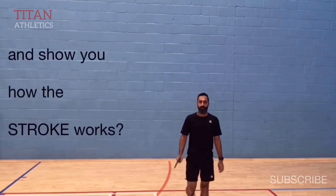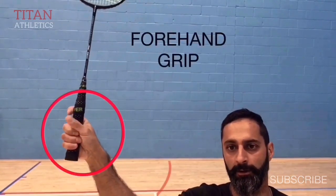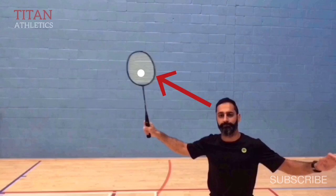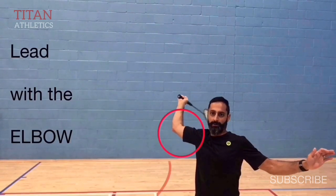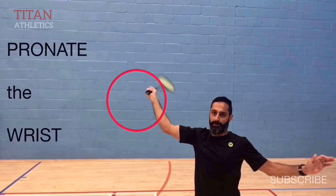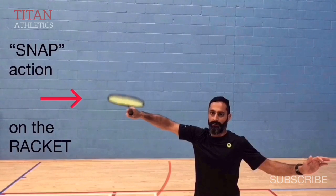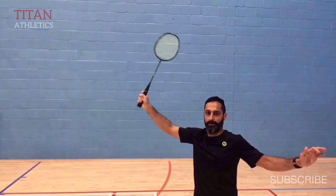Use the forehand grip with the index finger higher than the thumb and in the back of the handle for leverage. The racket can be out to the side depending on how far away the shuttle is from you. You'll need a lot of flexibility in your shoulder, so make sure you work on this. Start by leading with your elbow — your elbow should be in front of your wrist, which should be in front of your racket head. Then pronate your forearm and internally rotate your shoulder. This is not a wrist movement per se; the wrist is actually locked out. Then do a snap action on the racket, which means draw the racket back very quickly after you make contact.